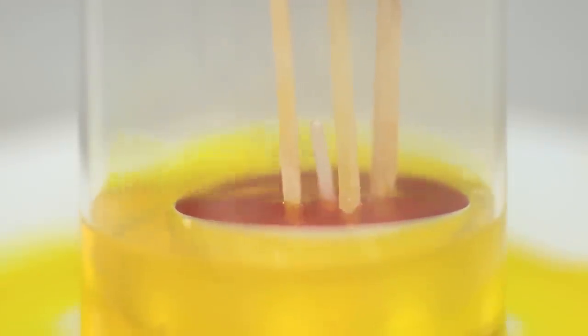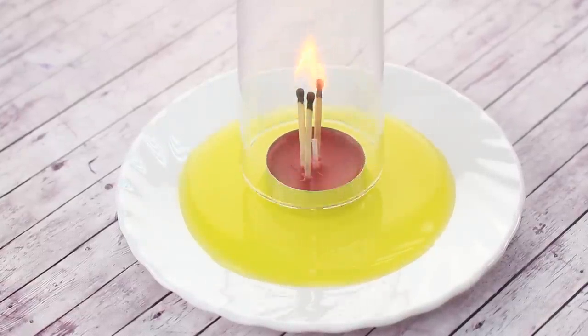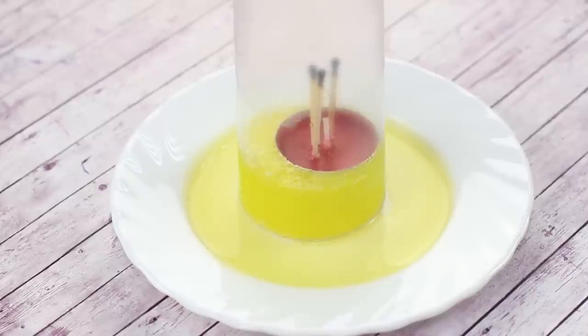This happens because the air inside the glass heats up and expands. And when the flame goes out, the air cools down and shrinks, creating a vacuum that sucks in the water. Simple physics!